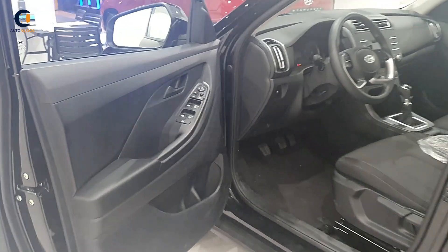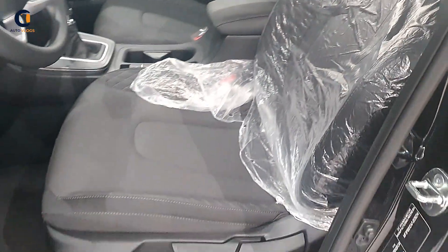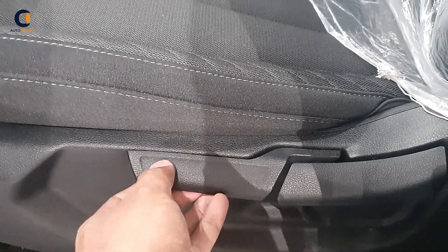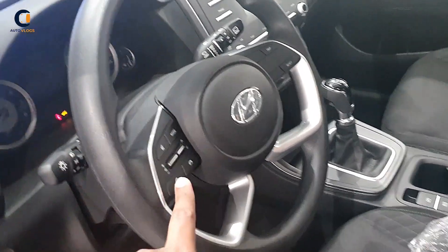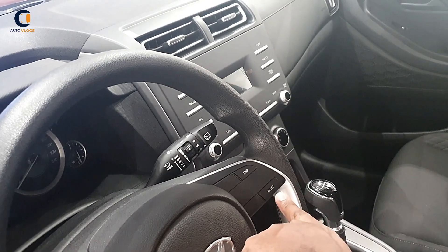The Creta comes with an all-black interior with fabric seats. It has all power steering wheel controls. The seat is adjustable, and the Hyundai Creta steering wheel looks great. It includes audio controls and trip control reset buttons.